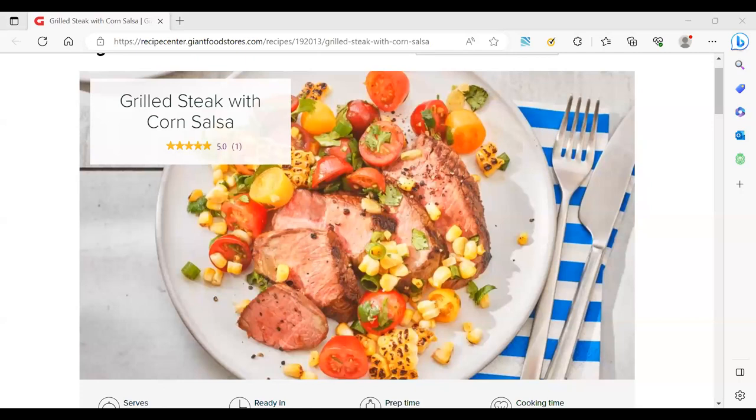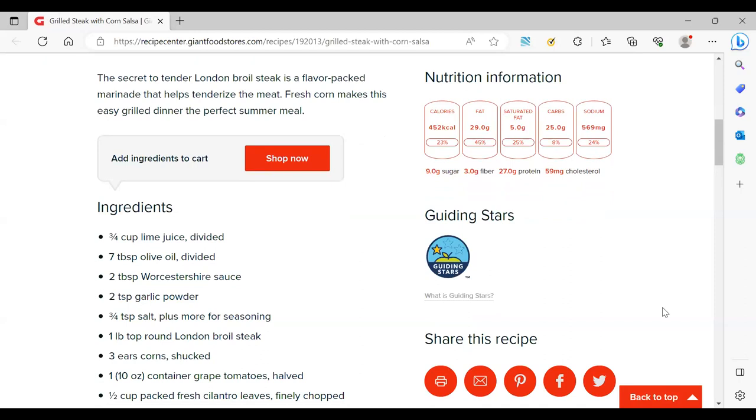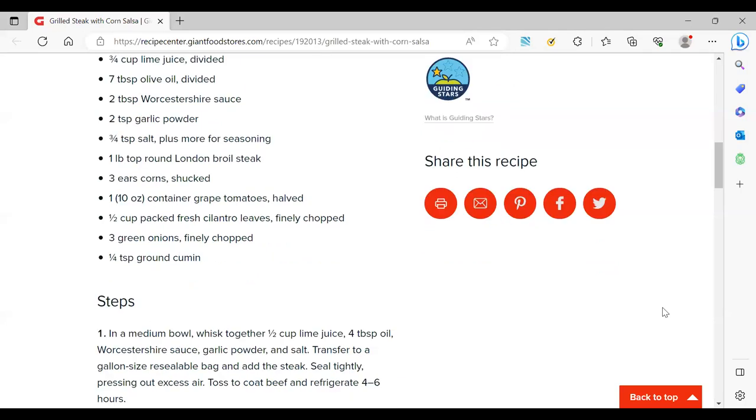Okay, so right now you should see the recipe on screen. This comes off of our Savory site. If you're not familiar with Savory, it's our recipe resource for a lot of good and tasty recipes. If we scroll down, you'll see that the recipe today does get a Guiding Star, which means it's a better-for-you recipe — a really great option.